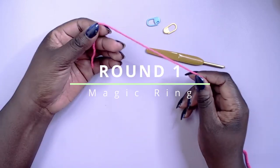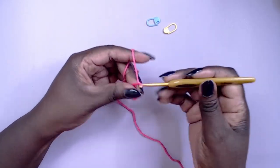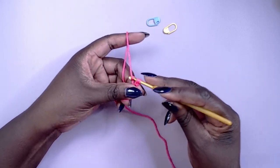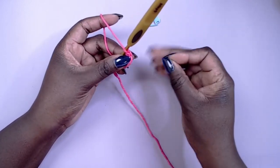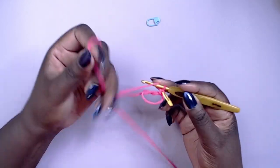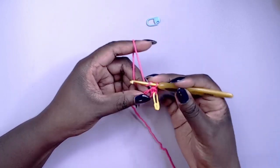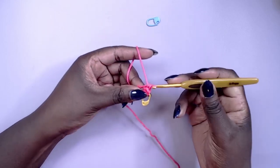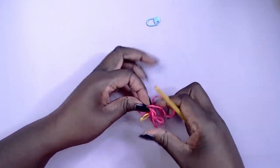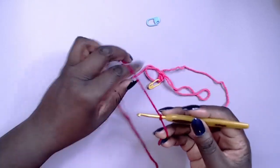Starting with one color — I chose the lighter pink, but it makes no difference — work three half double crochet into a magic ring, then place a stitch marker in the first stitch. Pull up the working loop, attach the second color, then work another three half double crochet into the magic ring.